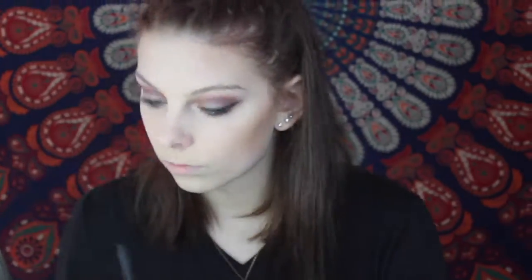The next thing I'm going to do is take my Too Faced Milk Chocolate Soleil and contour my face. Next I'm going to take my highlighter from Becca in the shade Moonstone and apply it to my cheekbones and my nose.